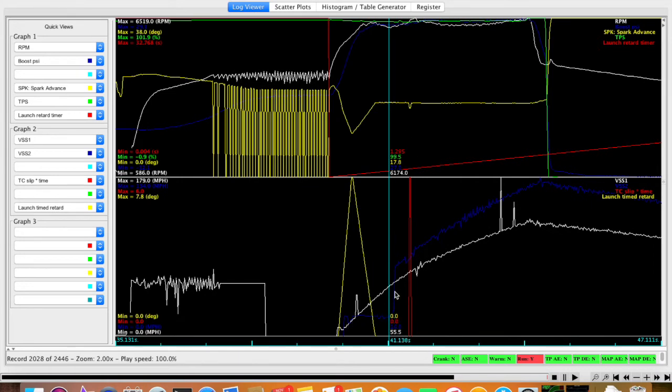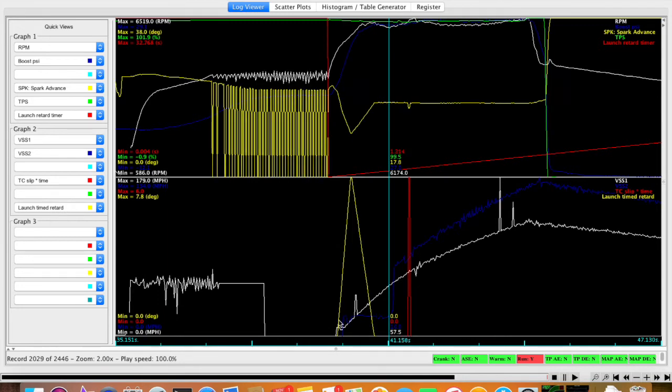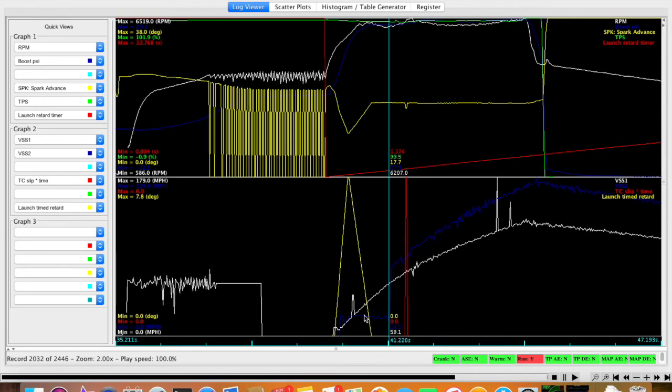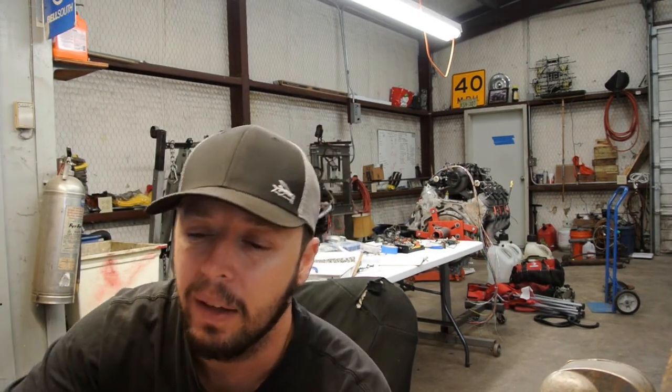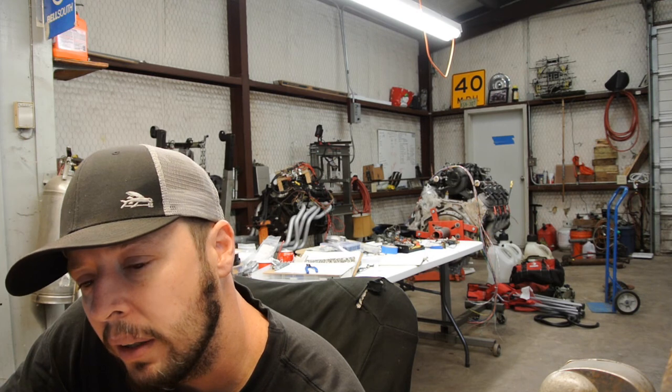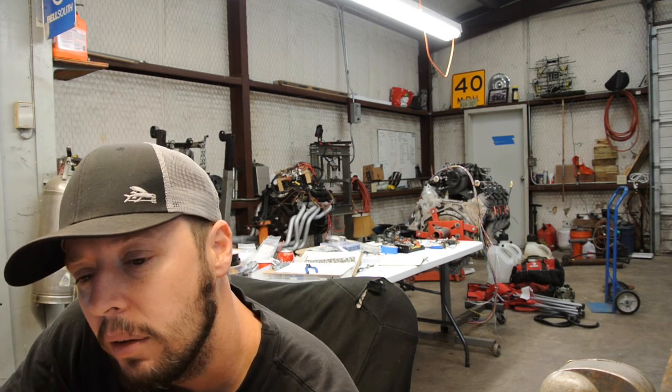This blue line down here is the front wheel speed. You can see it still did a wheelie, but it's not near as bad. This white one is when the rear wheel starts turning and then the front wheel starts turning. It still does a little bit of wheelie — the blue doesn't pick up until about 1.3 seconds out — but it was a manageable wheelie. It wasn't going up and not coming back down. So if you're having problems with spinning or wheelieing, you can use this timed retard after launch and it works really well.